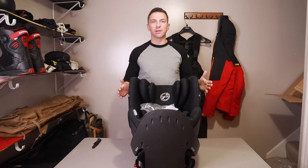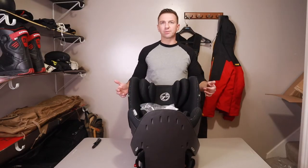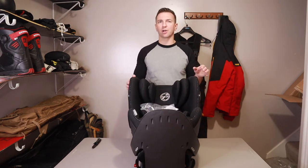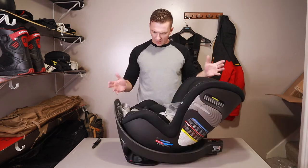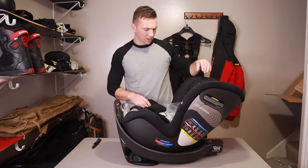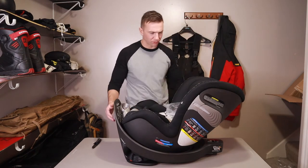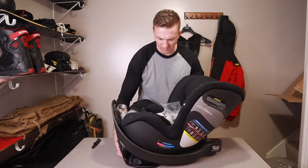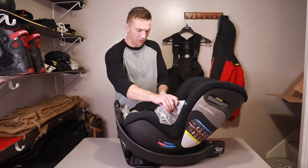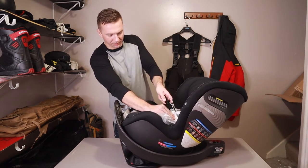We went with the urban black color. There are a few options — I think you can get a dark blue, they have a gray color, and then they have another darker color that has some mauve accents on it. Right out of the box I can feel it's really quality fabric and materials. It feels like it'd be really easy to clean and it feels really solid. It weighs a good amount — probably about 40 pounds or so. If you want something lighter, you might need to go with a different option.